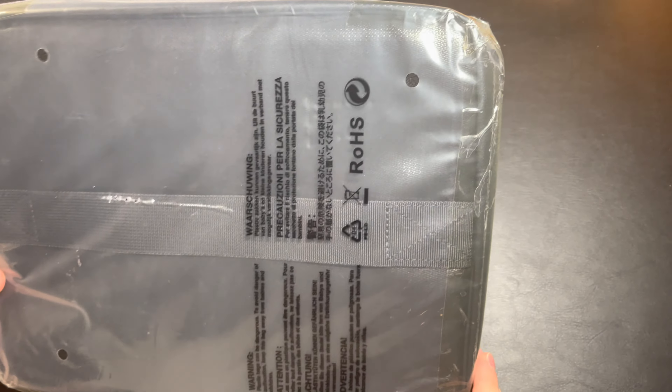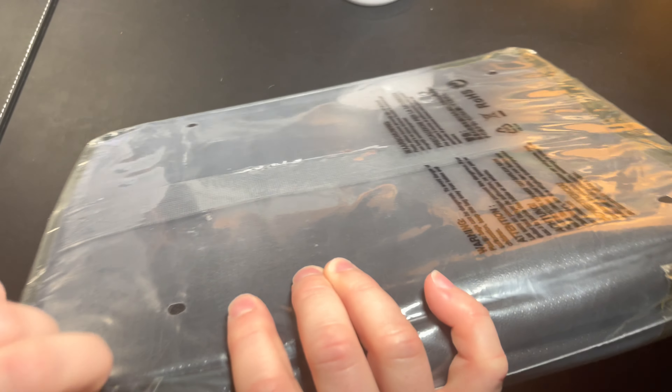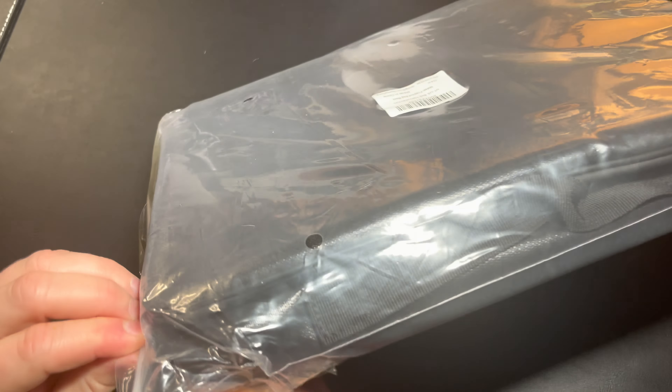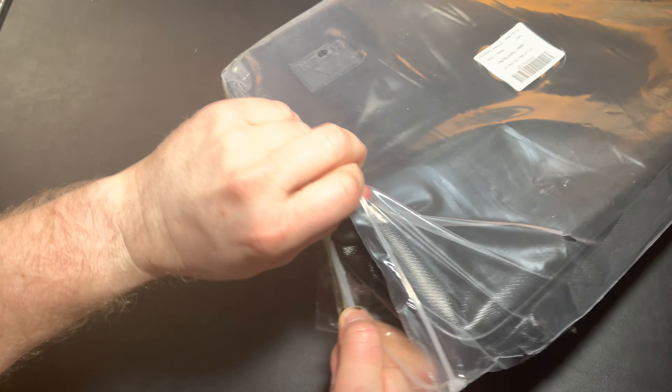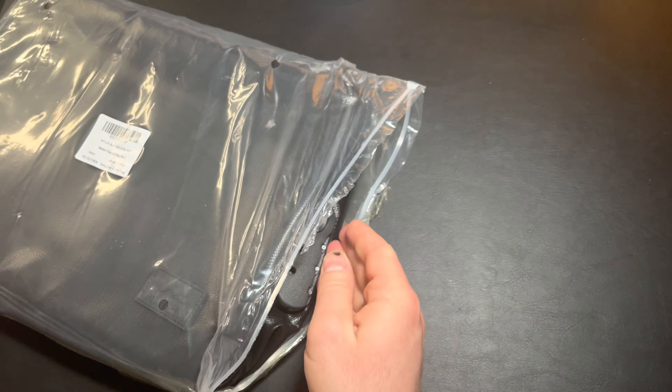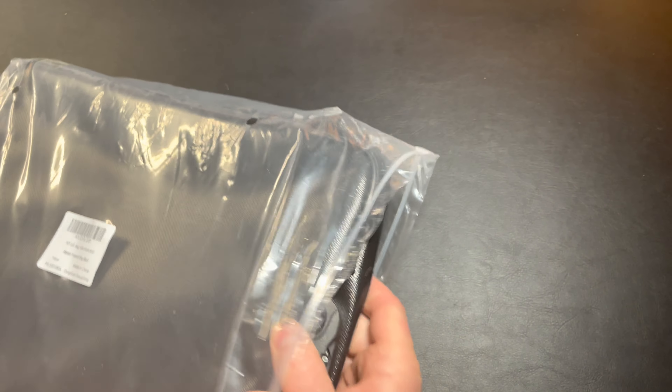So this is the fireproof document bag sent straight from Matein. They sent it in this nice little plastic wrap bag. Let me see if I can take this apart easily — probably not at all. I don't want to use my knife because I don't want to rip into the bag, although it is fireproof. Oh, it actually has like a little zip-lock side right here — that's kind of cool. Let me pull this out all the way. It's really in there.